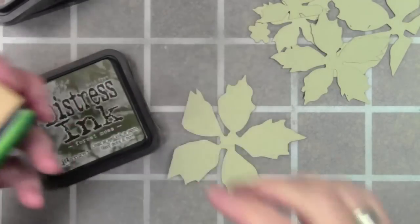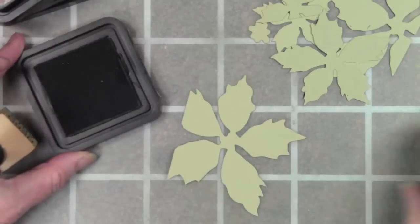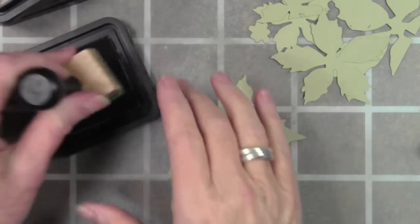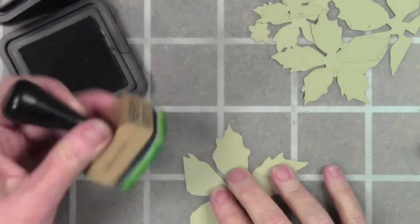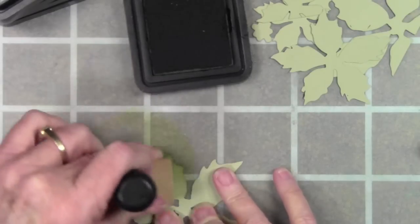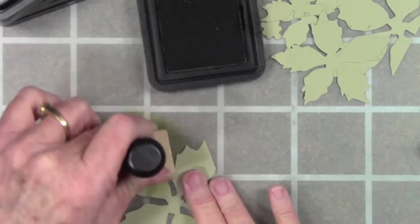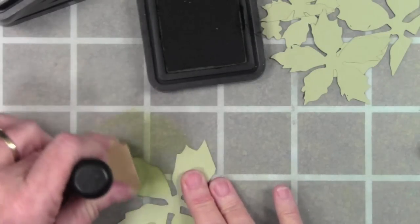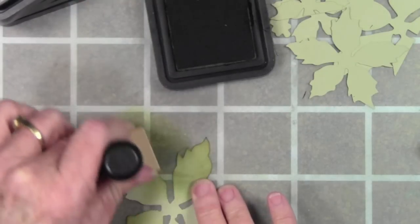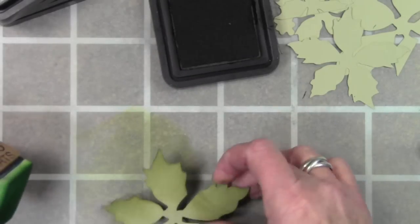I'll be coloring the largest flower with forest moss using my green applicator tool — I keep one green for all greens. The larger flower is going to be the leaves that sit behind. If you've ever noticed a poinsettia, the leaves are actually part of the blossom itself. I'm adding color onto the khaki cardstock, starting gently and getting the darkest color in between the leaves, then going back in to add deeper color.